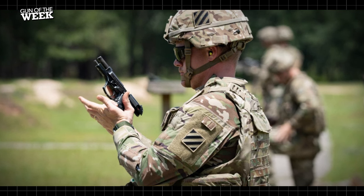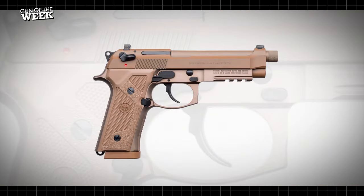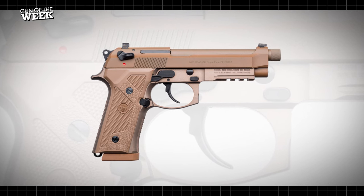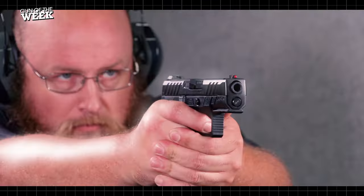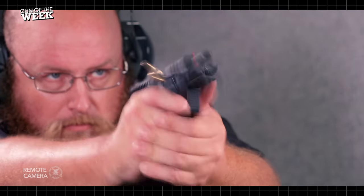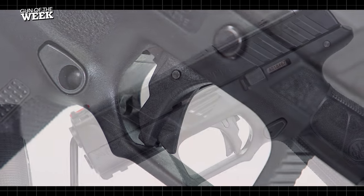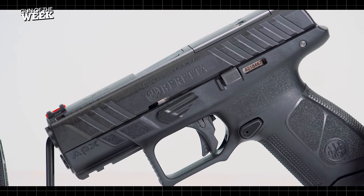The company initially developed an improved version of the M9, termed the M983, to try to meet some of the Army's demands, but the design was rejected. Beretta was undeterred, though, and submitted an entirely new platform designed to meet military requirements, the Adaptable Pistol X, or APX.